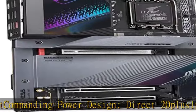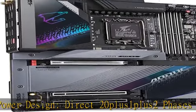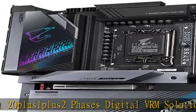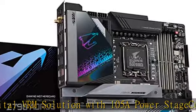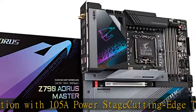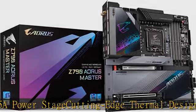PCIe Ultra Durable Armor with 8 Layer PCB. Next Gen Connectivity includes SMD PCIe 5.0, 1 PCIe 5.0 X4, and 4 PCIe 4.0 X4 M.2 slots.